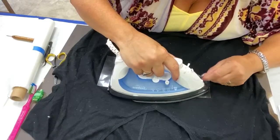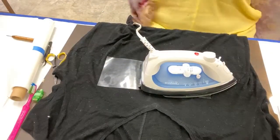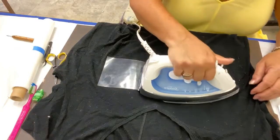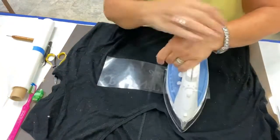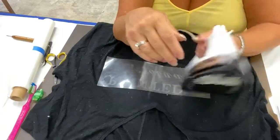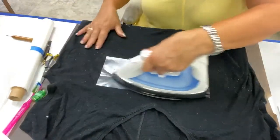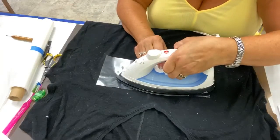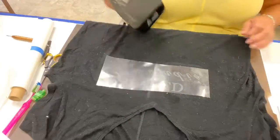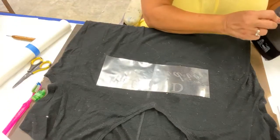I can pull this back and see if it's transferring — which it's not quite yet. I'm roasting right now doing this. I am not liking my heat on this, so I'm just going to keep working this until it gets hot enough to transfer. It is my iron, not the transfer — I got such great transfer using the pant press, but I just wanted to try it with my iron today.